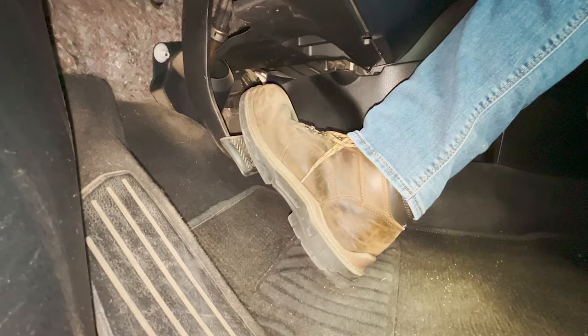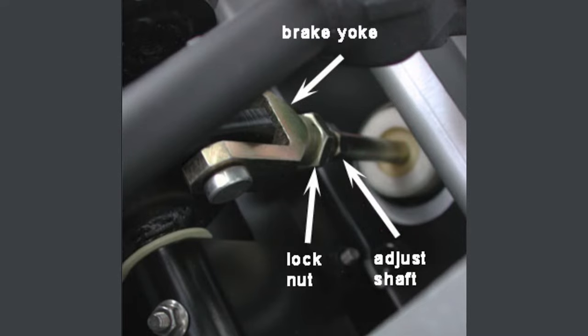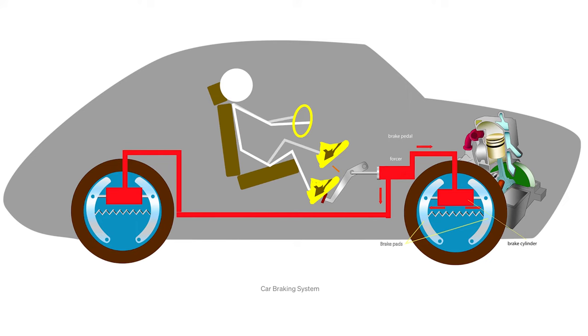Over time the brake pedal can go out of adjustment or will need to be adjusted after making repairs on the vehicle. The proper adjustment of the brake pedal is necessary to give the driver maximum control over the brakes. An improperly adjusted brake pedal can undermine the driver's confidence, concentration, and the working condition of the vehicle, creating a potentially dangerous situation.